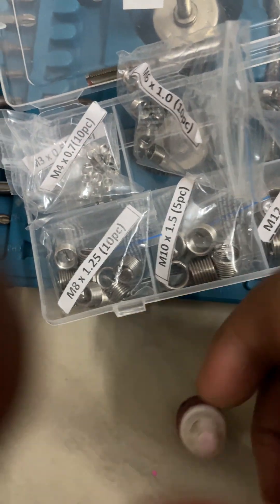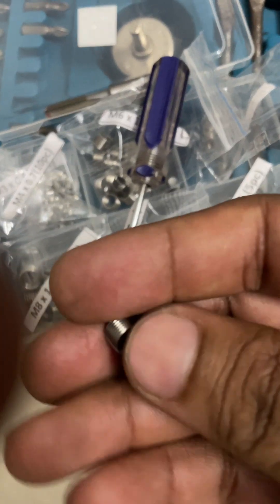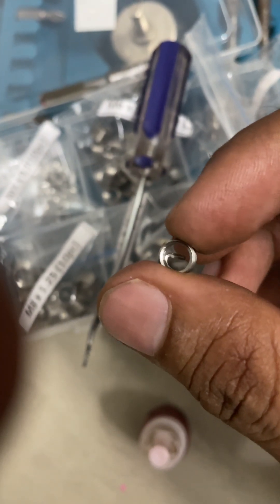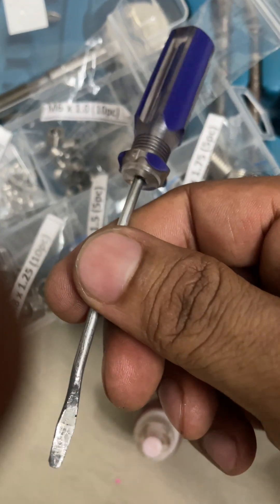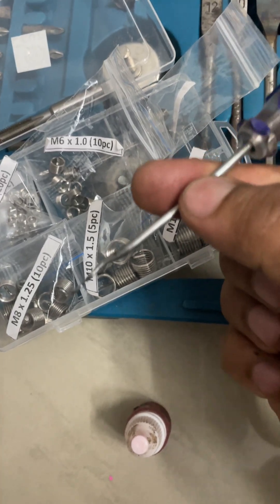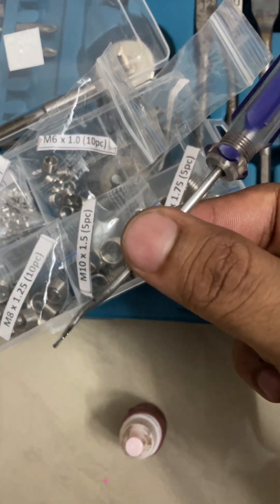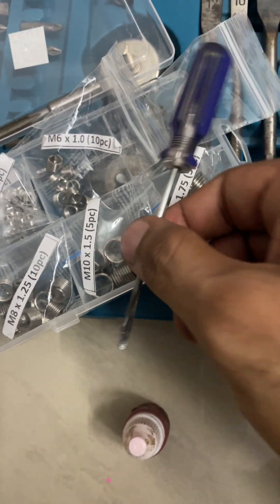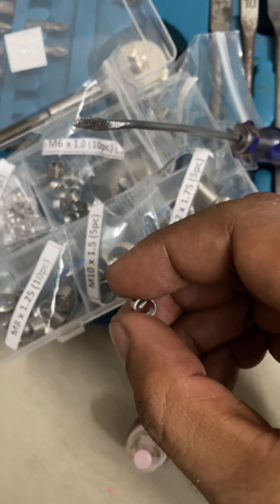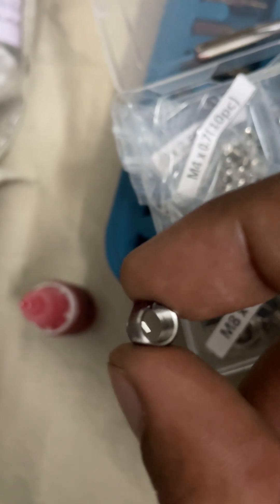A little bit of red Loctite on this will ensure it stays in place. And because I don't really have a special tool to hold on to that little fella and start turning it in, I'm going to be using my trusty Phillips screwdriver — which is now more like all kinds of shapes. I'm going to shove that in and start cranking it in.